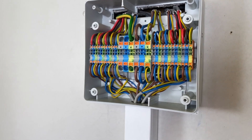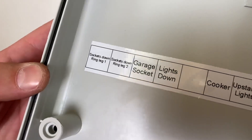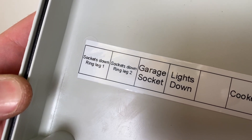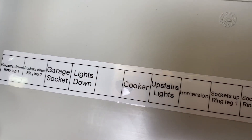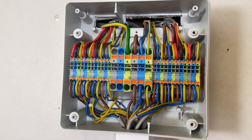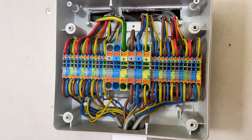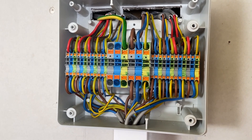All completed. The labelling inside the lid shows the first three as leg one of the ring final circuit and then leg two — the same ring final circuit for downstairs — then working through cooker, lights, immersion heater, and the other leg of the ring, matching what's on the enclosure. We'll also put a label on the front explaining what the box is doing. All finished — please leave your thoughts and comments below and Rick will get back to them.